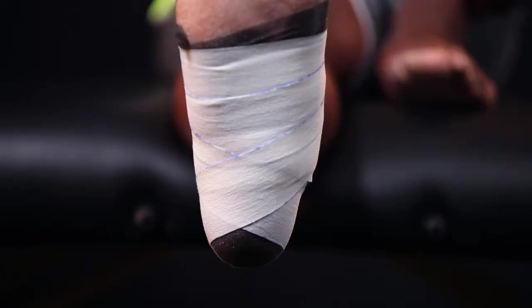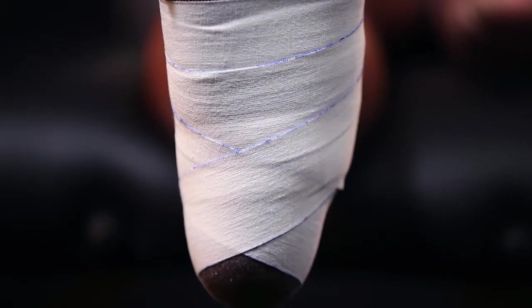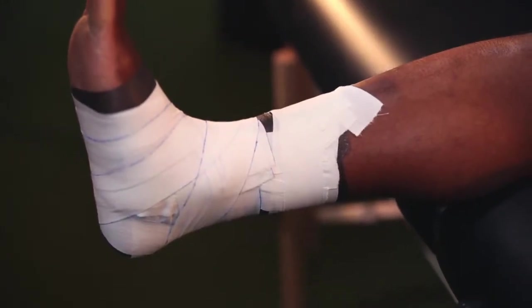I'll finish closing up the basket weave with my Elite Athletic Tape, which provides the greatest amount of support for this tape job. I can also finish with the Hybrid Athletic or the Elite Stretch, which allows the greatest mobility.